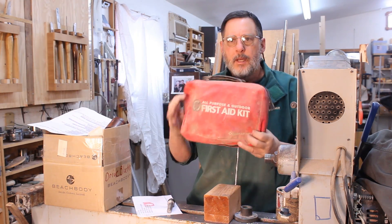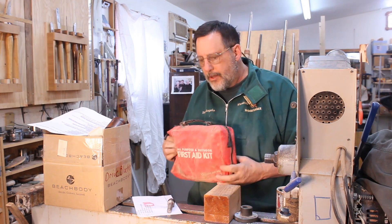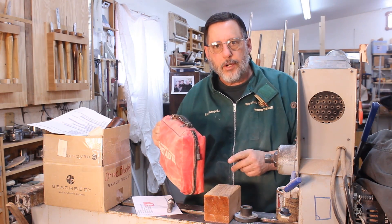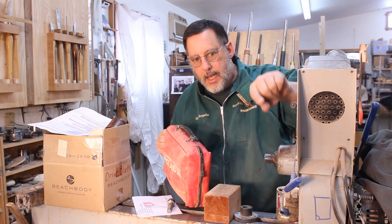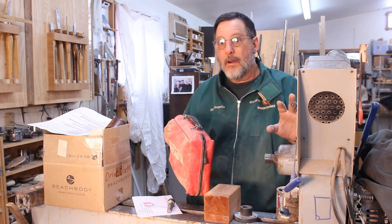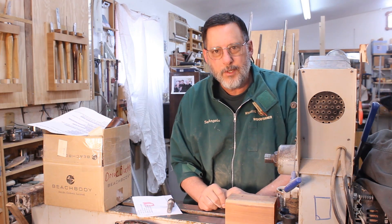Everyone should have a first aid kit in their shop. Luckily I've only had to use mine for little scrapes and scratches. Also have a fire extinguisher — I've got one right on the wall — and water with a hose connection I can attach very quickly if there's a fire. If you're a smoker, be very careful.